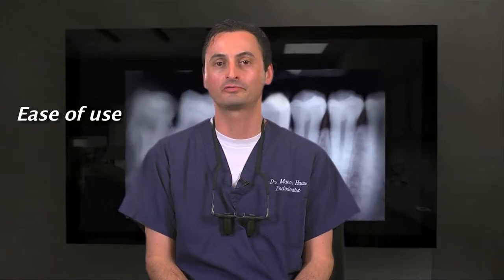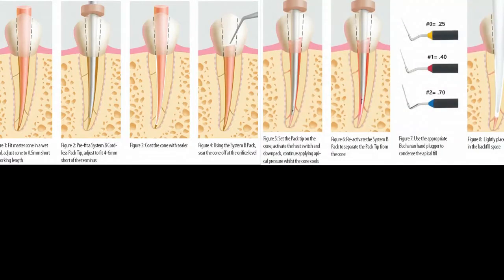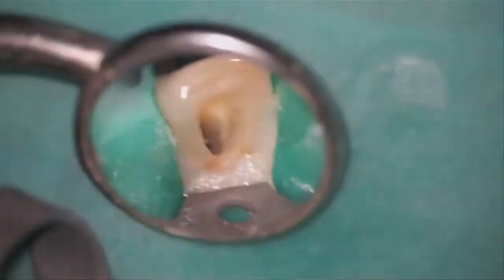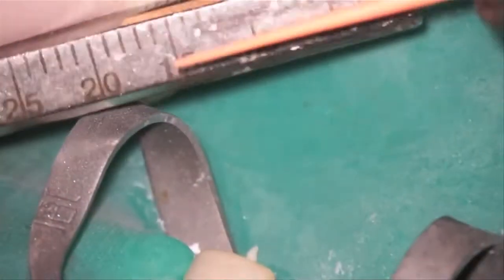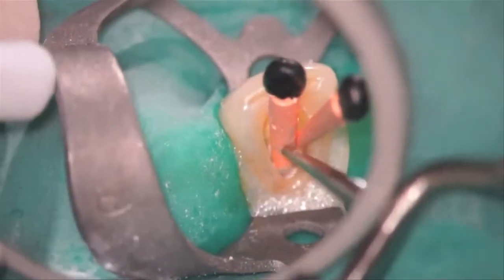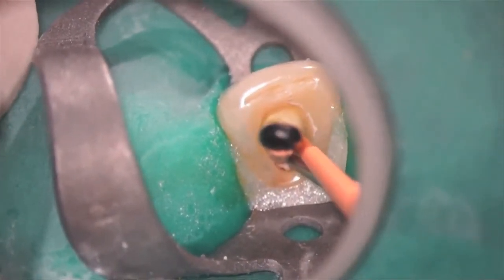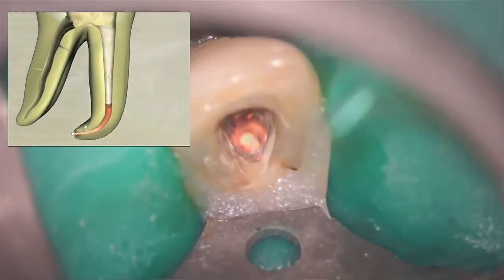Another misconception is that using gutta core is more difficult than traditional warm vertical obturation. This couldn't be further from the truth. Traditional warm vertical down pack obturation techniques require far more steps and are much more technique sensitive. They would require the following: a master gutta percha cone, searing off the cone, and backfilling the canal — which are, in my opinion, far more difficult to perform and perfect than using a short warm gutta percha point on a carrier.